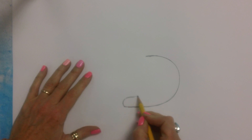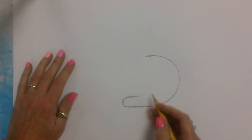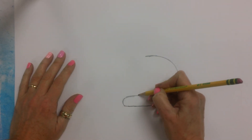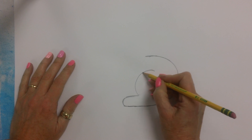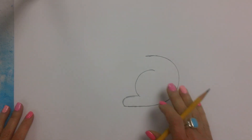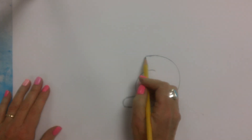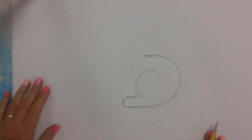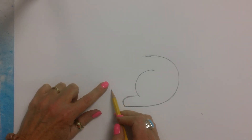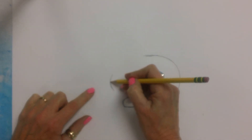This is going to be the bunny's back foot. From here I'm going to make a curved line like that. You can already tell this is the bunny sitting down. This is the back leg and back of his body, and I'm going to move up about here, not too far away from that back foot, and make a curved line.